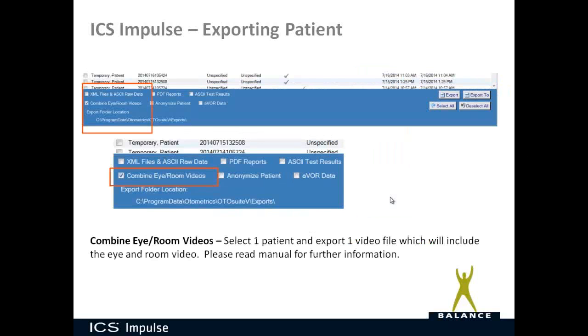Regarding exporting, you can create a combined eye-and-room video. At the bottom of your patient list, under the Export tab, you check the appropriate box and click Export. It will output one AVI file that has both the eye and the room video combined into it, going into the folder specified.